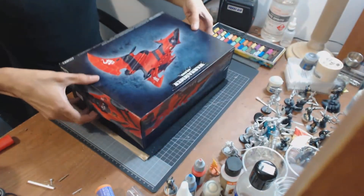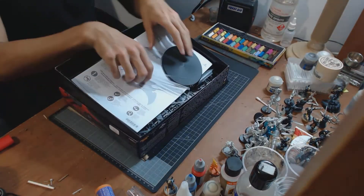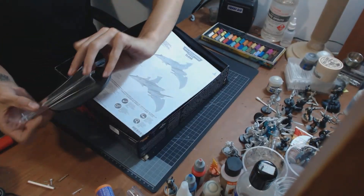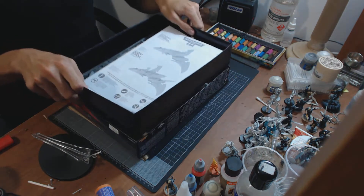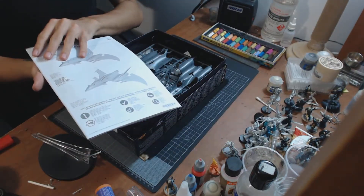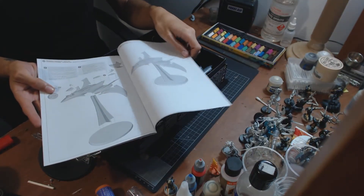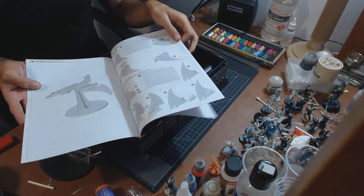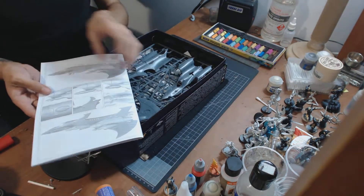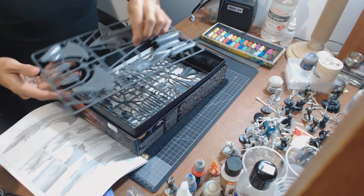So let's open it up here. Inside we have a flying base, generic with all the components, a pretty awesome construction manual on how to assemble it. Like the Racer Guard one, it's quite detailed, and it comes with two sprues.